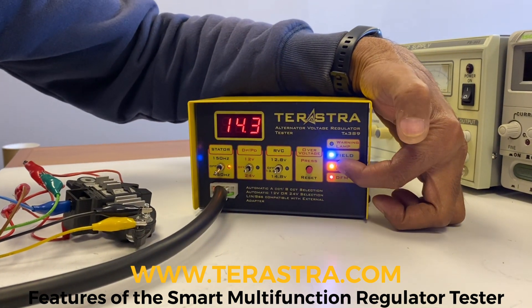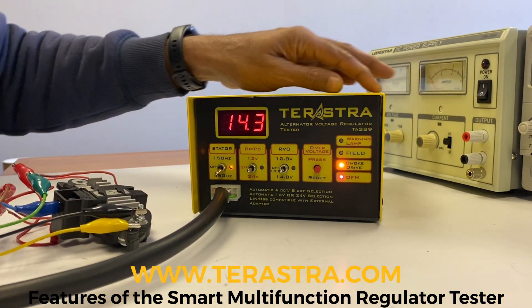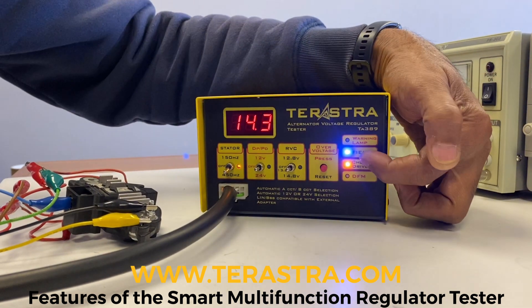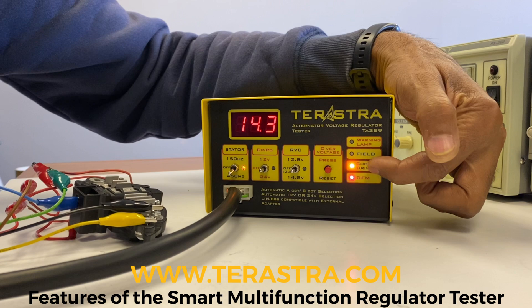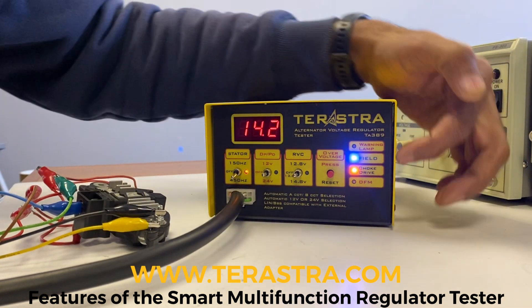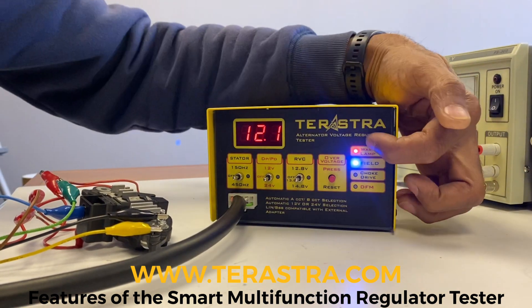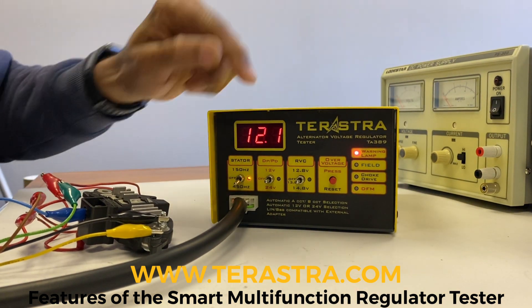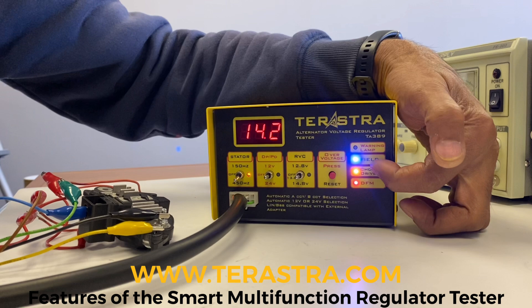The choke drive function is a feature in multifunction regulators. If everything is fine and the alternator is charging properly, it allows additional non-critical loads to be switched on in the car. If it's not charging properly, the choke drive won't come on — you'd get a warning lamp. If the belt is cut, the warning lamp comes on. But if everything is functioning perfectly and the charge is okay, choke drive comes on.